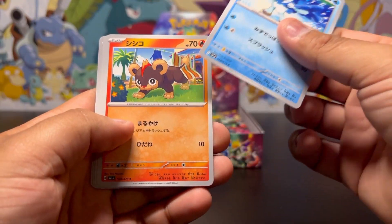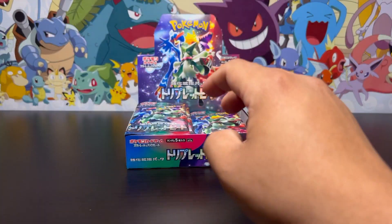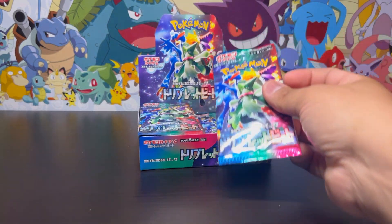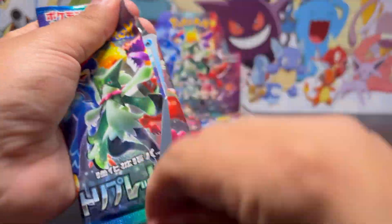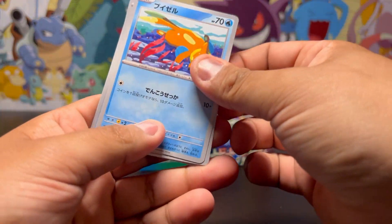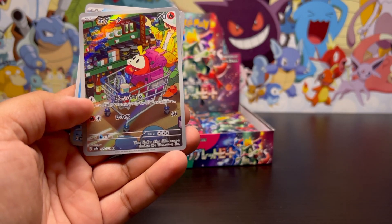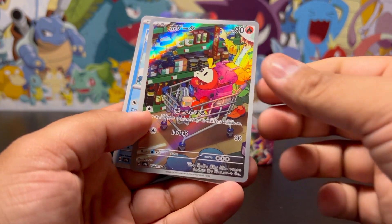Seeing these new artworks is pretty amazing. Nothing in this one either — pretty dry so far, only one pull. Come on, don't be like that. Going to the next pack — let's see what we get. Oh, let's go! We got the Fuecoco! Let's go — that's one of the ones I wanted to pull out of here!